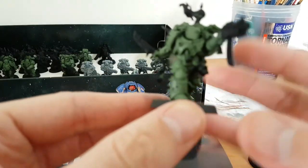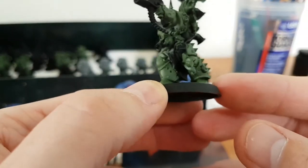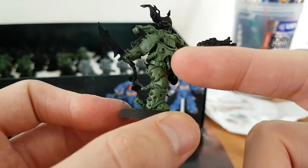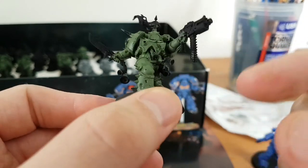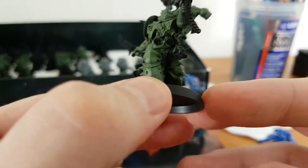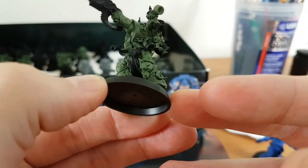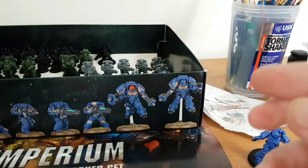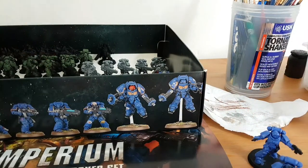I'm going to add a bit of Iron Warriors colour scheme to it - so like a part of his leg or his chest plate I might go back over with black and put them in as striped, just to signify that the army is Iron Warriors, even though they're Nagel. If that makes sense.